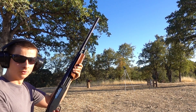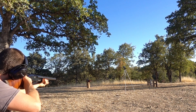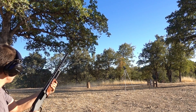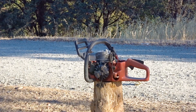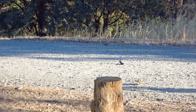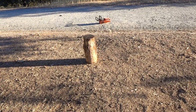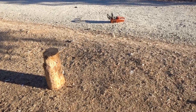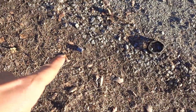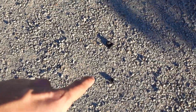Now let's see what a one-ounce rifled slug will do. Pieces went flying everywhere — the shotgun slug threw the motor about eight feet from the impact area. There's a big chunk of the cylinder right there, and little pieces everywhere, way over here too.